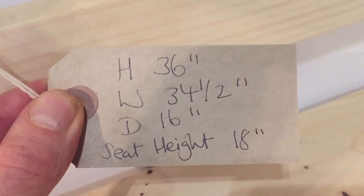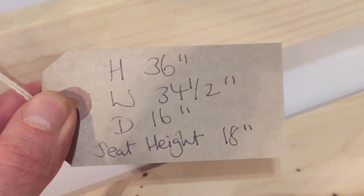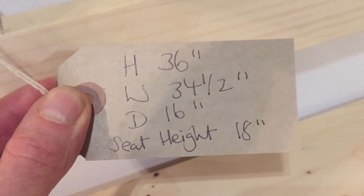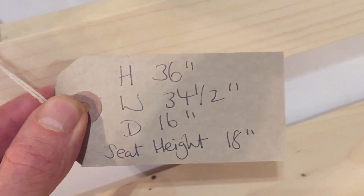The height is 36 inches, the width at the widest point is 34 and a half inches, depth is 16 inches, and the seat height is 18 inches — the same as a standard chair.